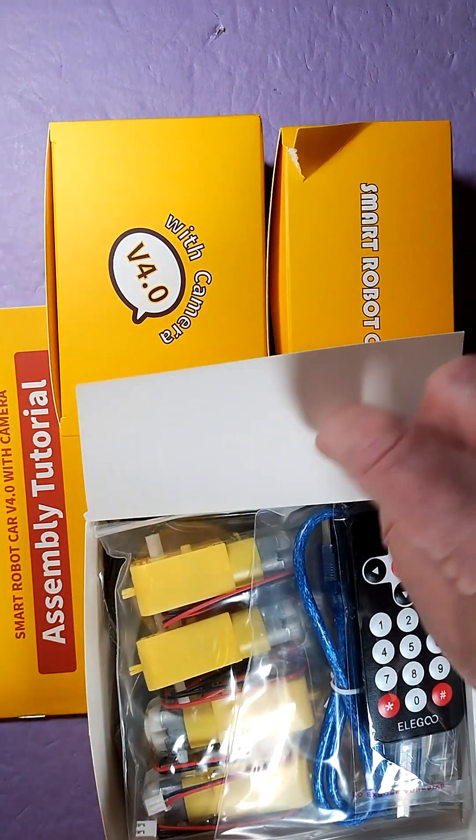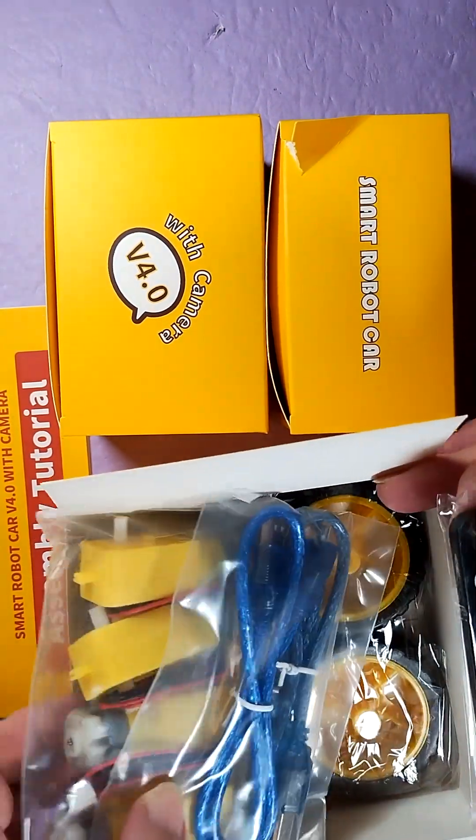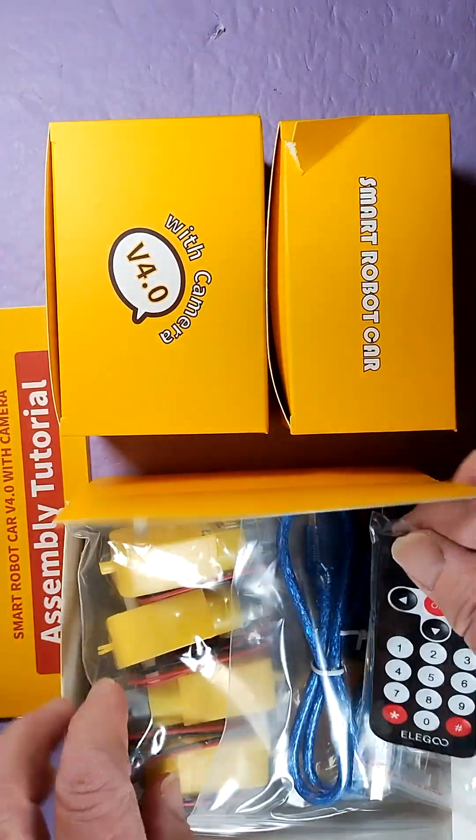Wow — four separate motors. Here's your infrared remote. There's your motor and the wheels, and a charging cable.